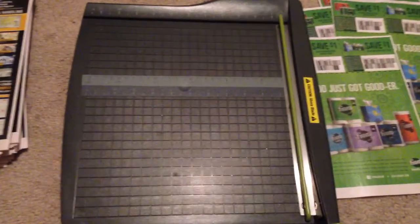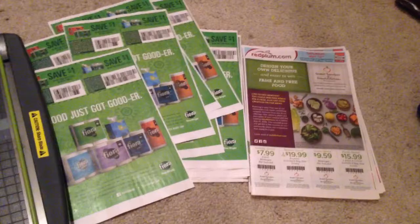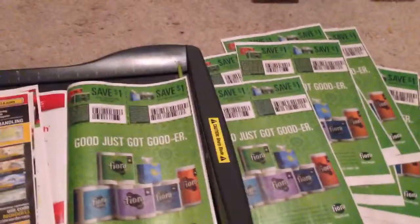All right guys, good morning. This is what I usually do in the morning — just kind of get everything ready. I check out what deals there are and get all my stuff together, start cutting coupons. I'll grab the Red Plum, where I found the coupon. It's on the back page, just flip it open.